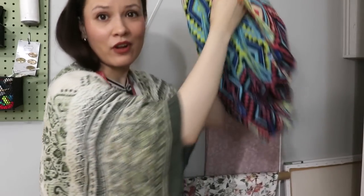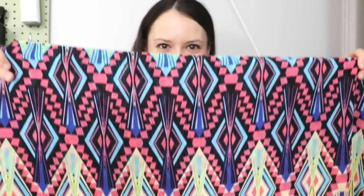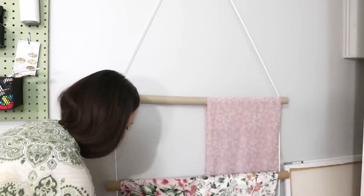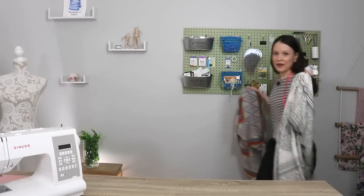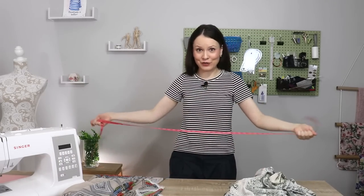I have these two chiffon fabrics that have been asking to become something beautiful for a while now. Look at this print — isn't it fun? And then I have another one that is also equally as beautiful. Look at that. I'm going to measure this real quick and then give you the action plan.